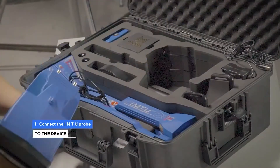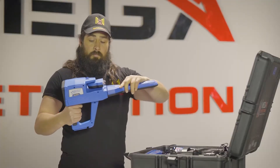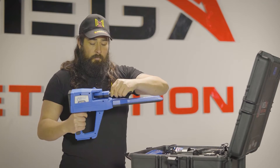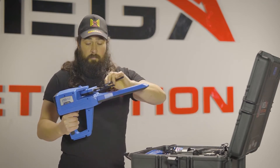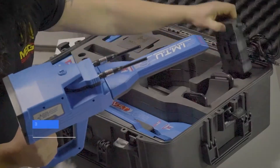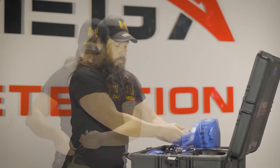Device installation: Connect the IMT probe to the device, then connect the antennas into the sockets on the device. Use the power socket on the bottom of the main unit to connect the battery.